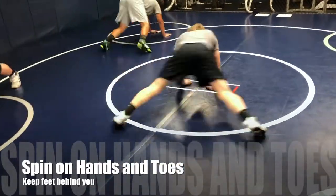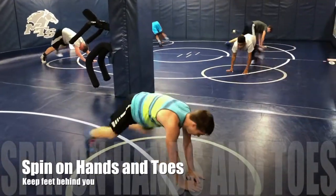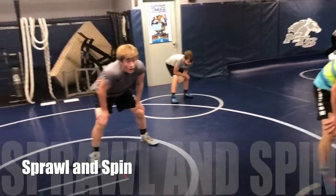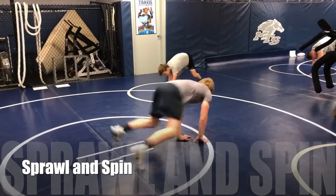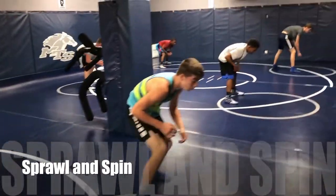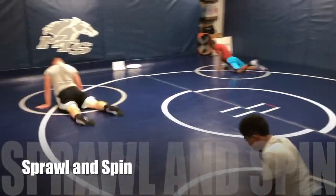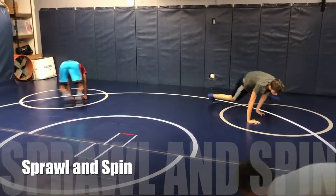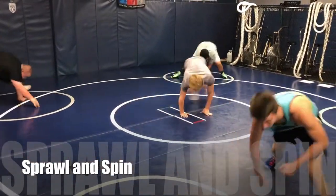Facing this way — when I blow the whistle, you're going to sprawl and then you're going to do that spin, facing the opposite wall in your wrestling stance. Keep those feet behind you when you spin, hands in front on your stance. Keep those feet back when you circle — don't just stand up, circle. Circle like you're scoring, like you're sprawling and scoring behind. Keep those feet back here.